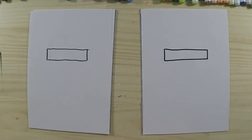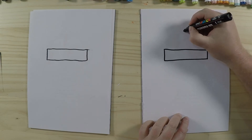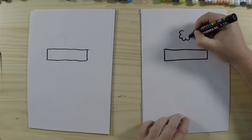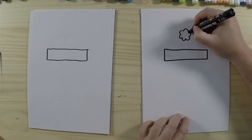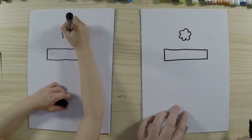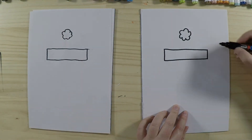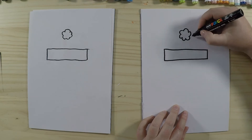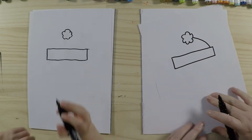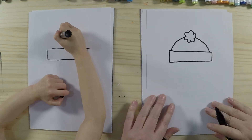Now on top of the hat he's going to have a little pom pom, so we're going to draw something that looks like a little cloud. It's up to you how many little round bumps you draw on there. Then I'm going to draw the rest of the hat — it's just two curved lines on the side going down like that, and then we'll draw another one on the other side as well.